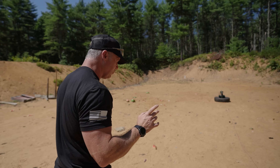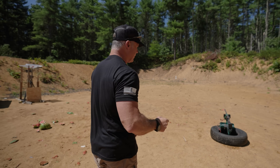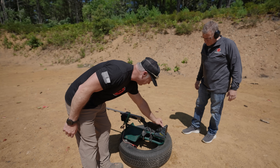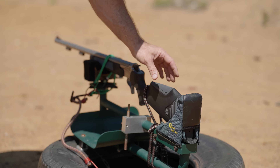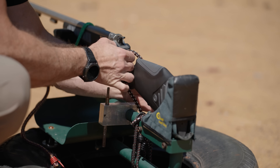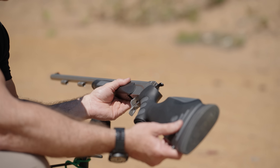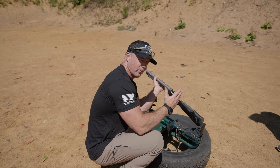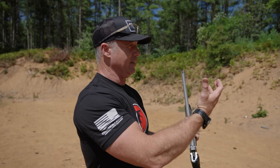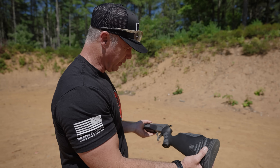Round number one: powder, bullet, powder, bullet — double charge. A very common mistake. As you can see, we do have some separation in the stock. The recoil broke the stock and dislodged the recoil pad. That's from what I was saying earlier — this was going to give you scope eye and knock you in the head. This came back and broke the stock.